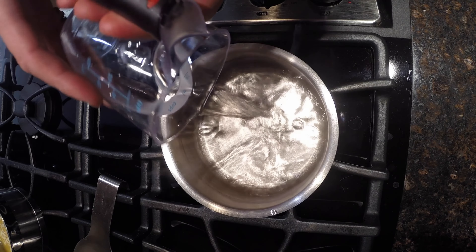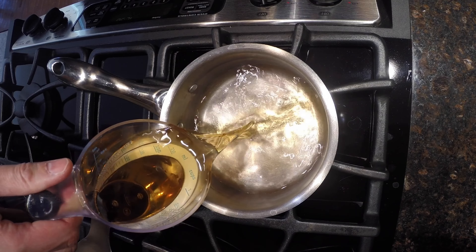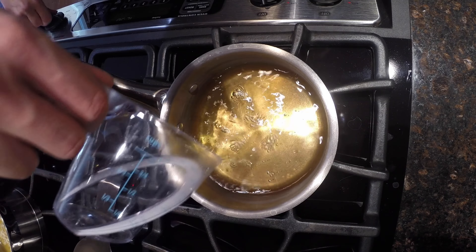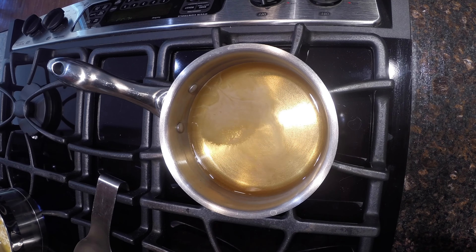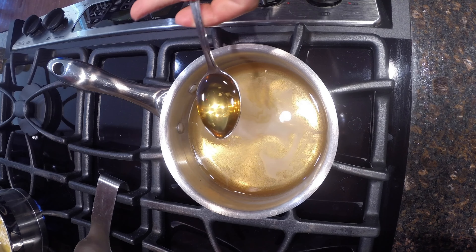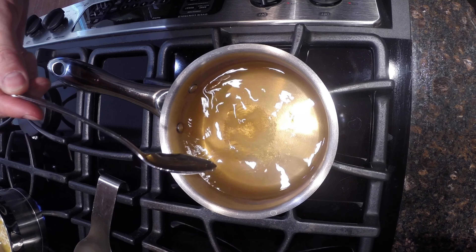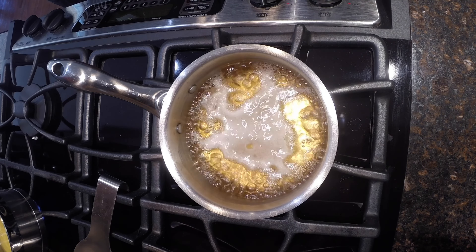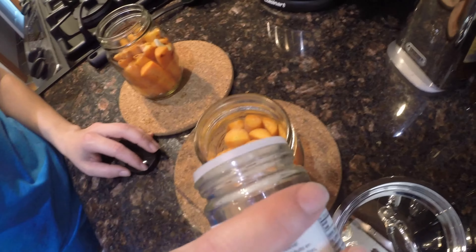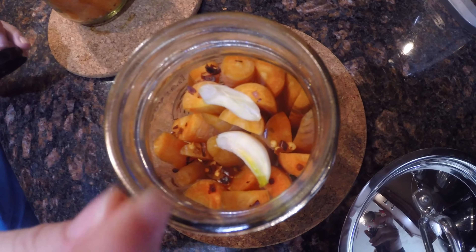Moving over to the stove, we're going to add our water, vinegar, salt, and honey and let it come to a nice boil. While that's coming to a boil, we're going to stuff our carrots into the jars and follow that up with some chilies and garlic.